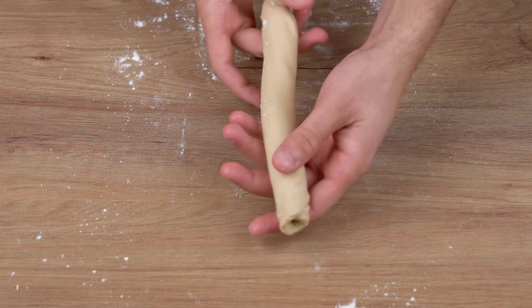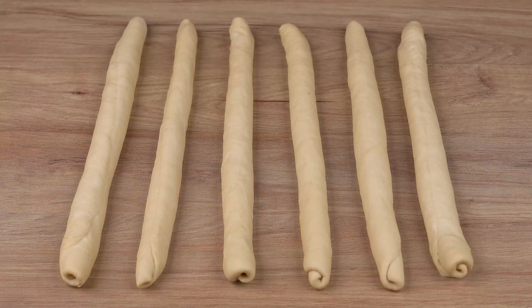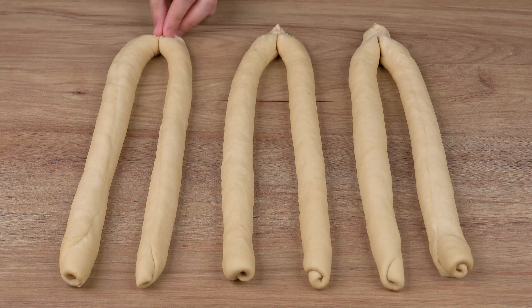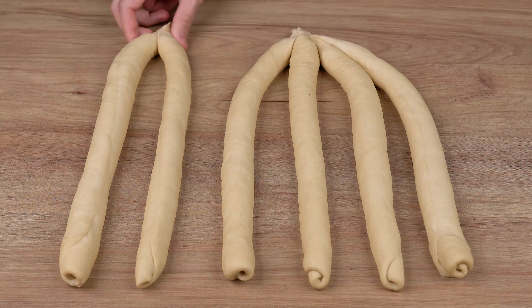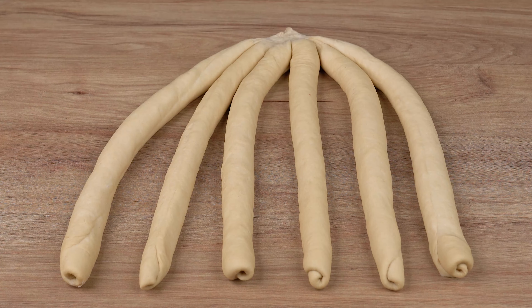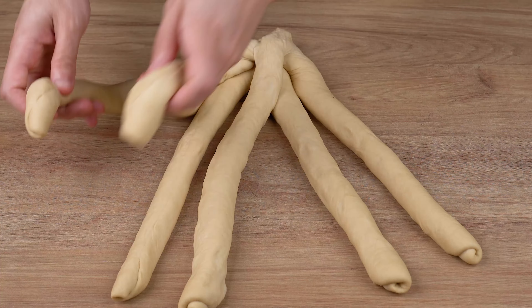Repeat this process with all 6 dough pieces. Once you've done that, arrange the six bread logs side-by-side, then put the ends together in pairs, then put all the ends together just like I've done. Finally, braid them just like I'm doing.